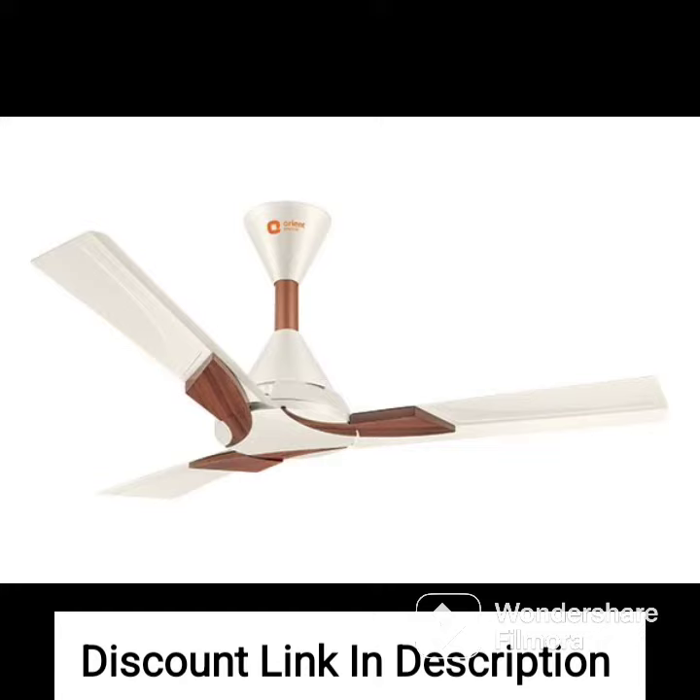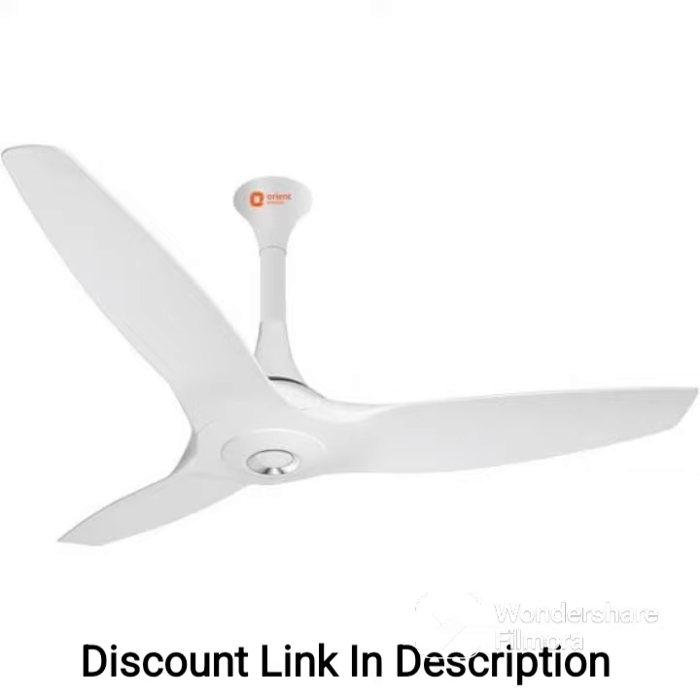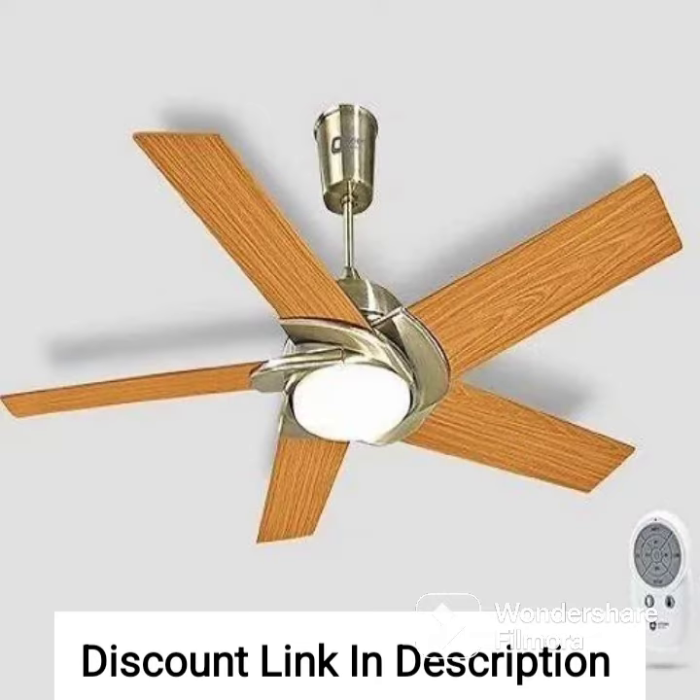One of the standout features of the Orient Electric Gratia Shine Fan is its energy efficiency. It has a 5 star rating which means it consumes less power and provides more savings compared to other fans in its category. This makes it a great choice for those who want to reduce their electricity bills without compromising on performance or style.